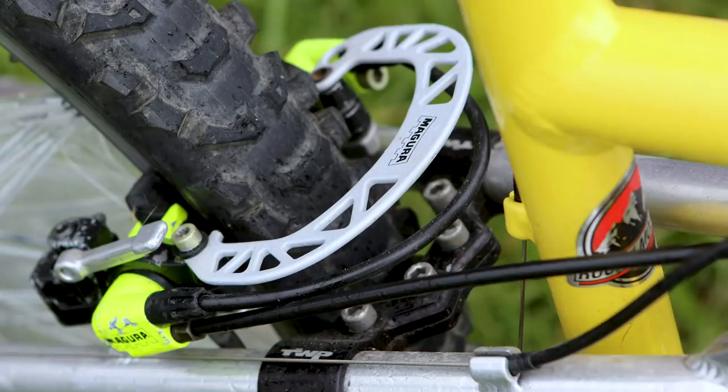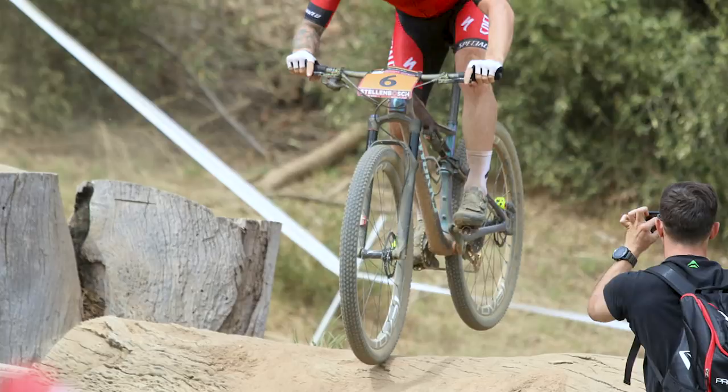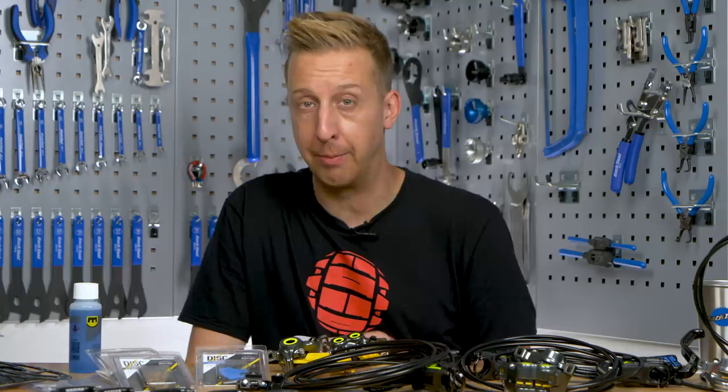Ever since mountain biking got technical, Magura has been involved. In fact, 30 years ago they made the first hydraulic rim brake and popularity grew immensely from the beginning. It didn't take long until you saw those little neon yellow calipers and brake levers popping up everywhere. Fast forward to 2019 and the brakes are once more in the limelight.